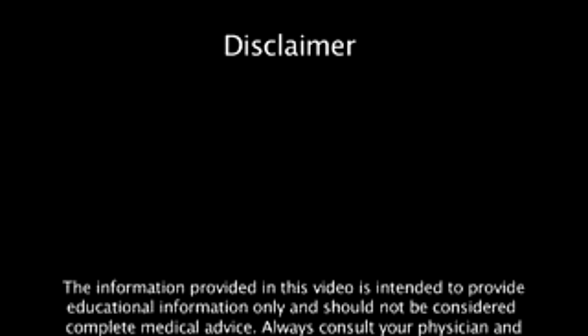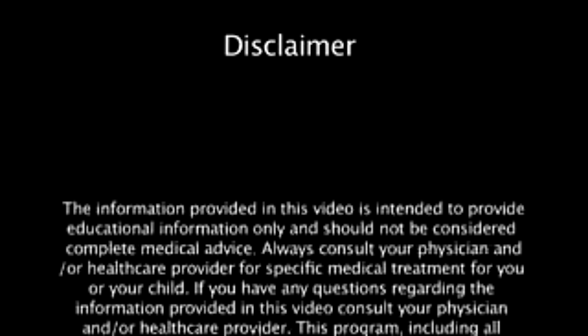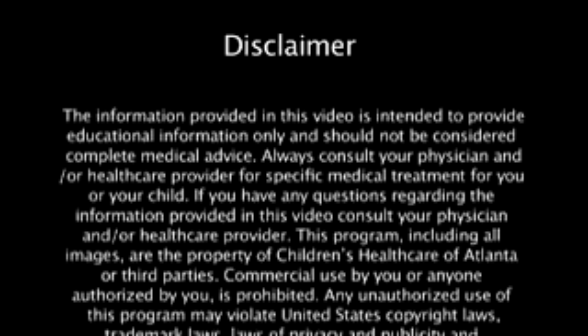The information provided in this video is intended to provide educational information only and should not be considered complete medical advice. Always consult your physician and/or healthcare provider for specific medical treatment for you or your child. If you have any questions regarding the information provided in this video, consult your physician and/or healthcare provider.